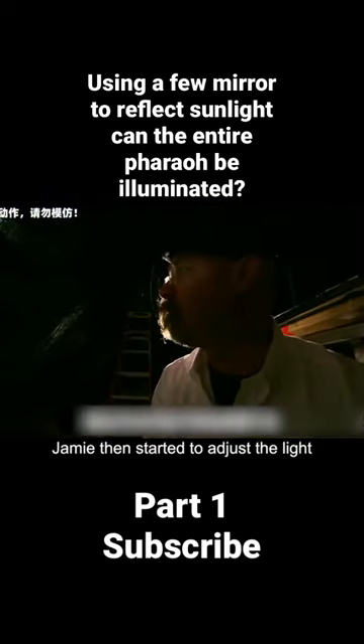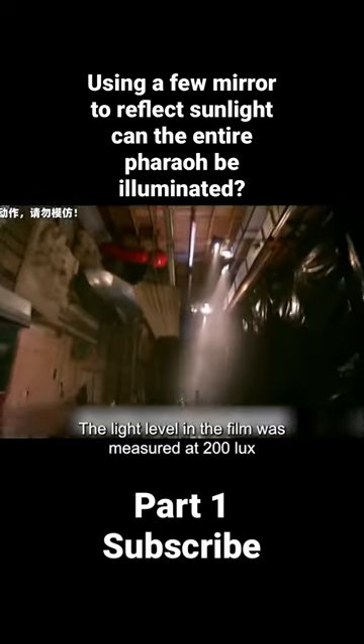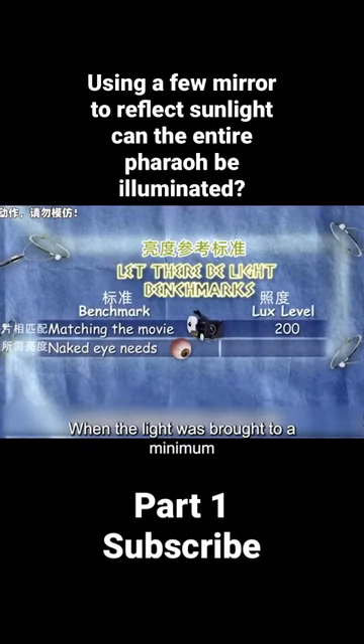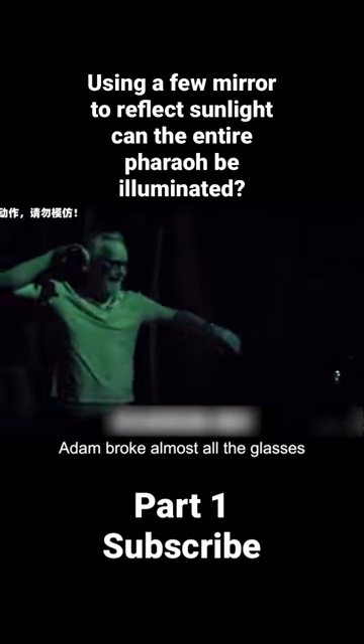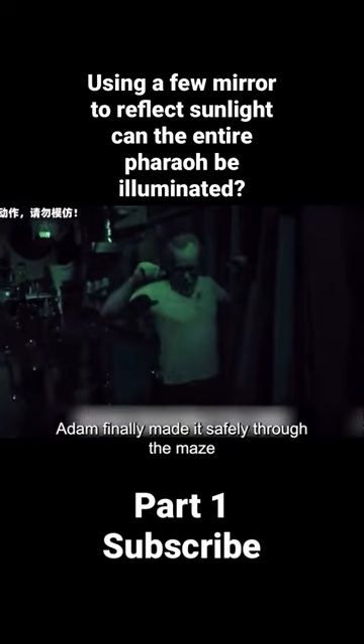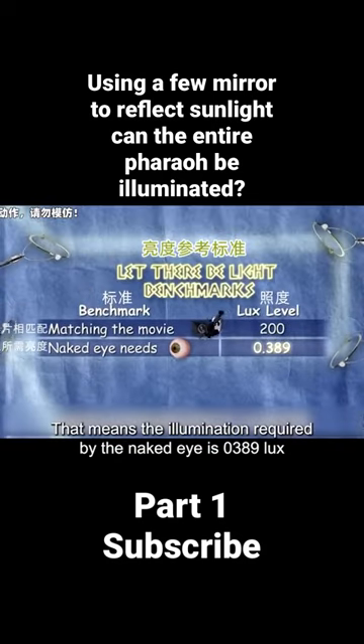Jamie then started to adjust the light. The light level in the film was measured at 200 lux. To find the minimum illumination required by the naked eye, the light was brought down to a minimum — Adam broke almost all the glasses. It was only after the sixth adjustment that Adam finally made it safely through the maze. That means the illumination required by the naked eye is 0.0389 lux.